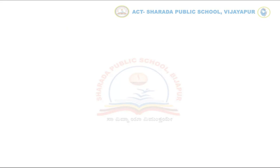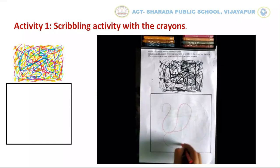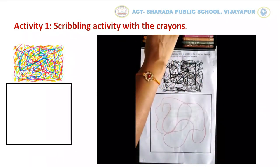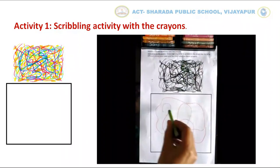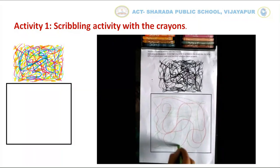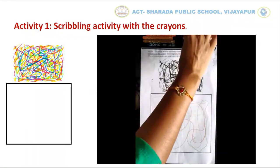Now let us do our first activity, in which you have to scribble in the box given in the worksheet. Help your child to hold a crayon with proper grip and scribble in the given box by using different color crayons.